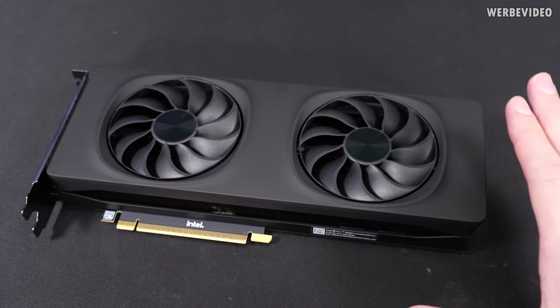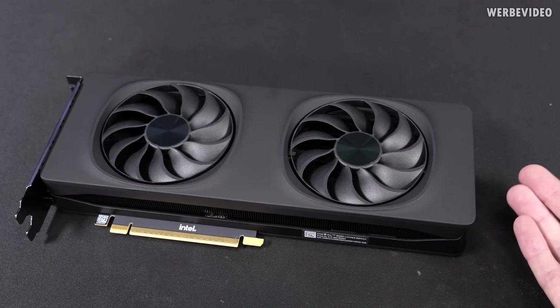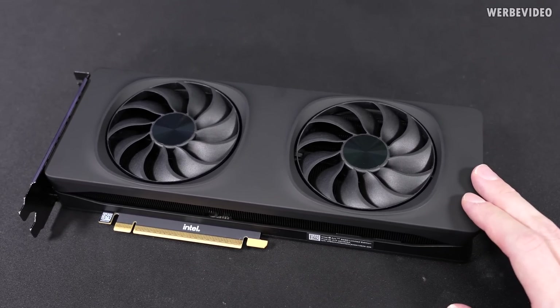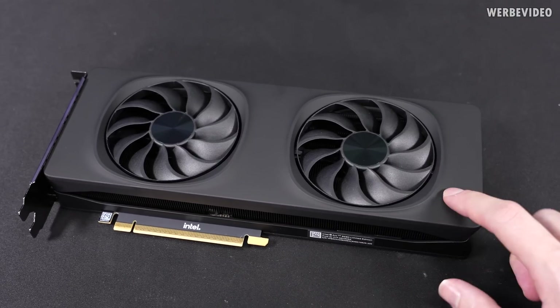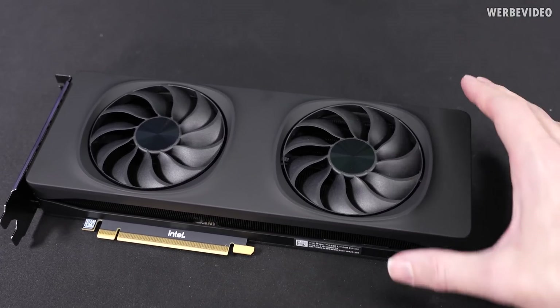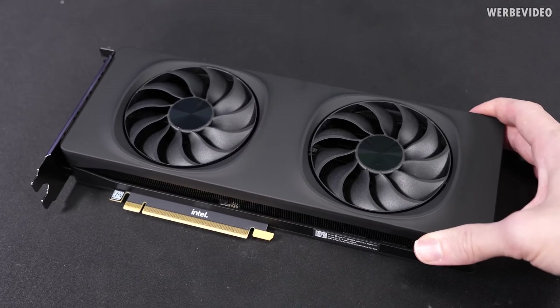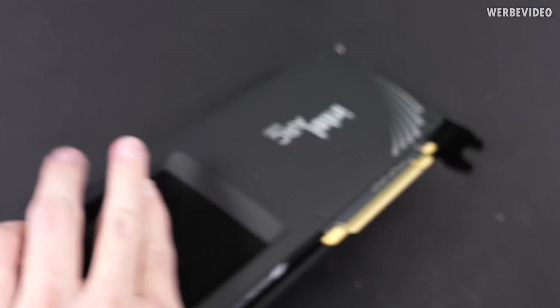I'm not sure if this is soft touch, but like 10 or 15 years ago there were plenty of graphics cards featuring soft touch surfaces and 10 years later they all became bad — they had this very sticky and weird surface. I'm not sure if this is the same and it will end the same, but I guess we will find out in 10 years.